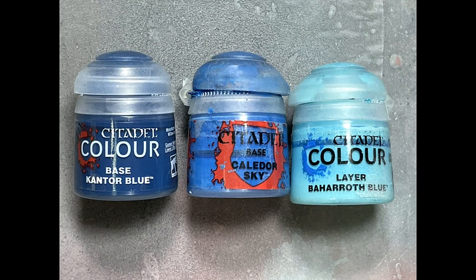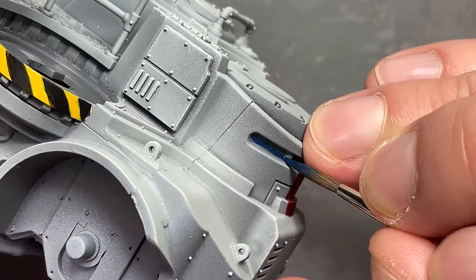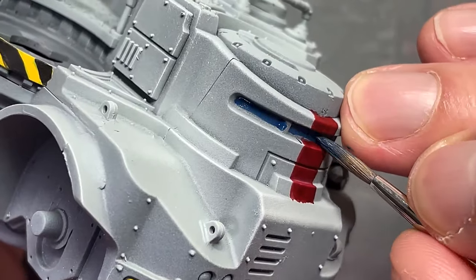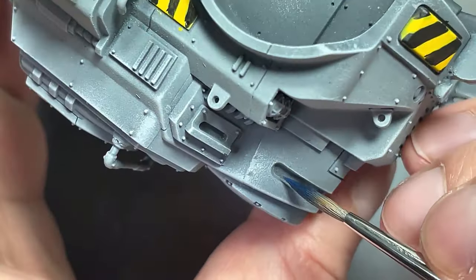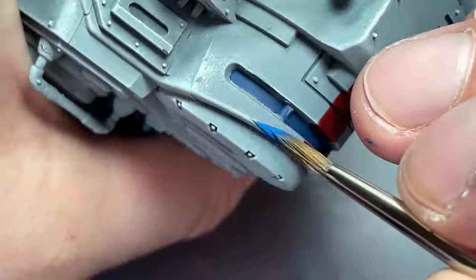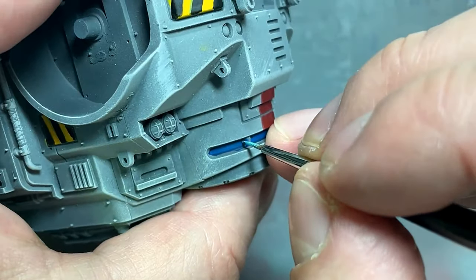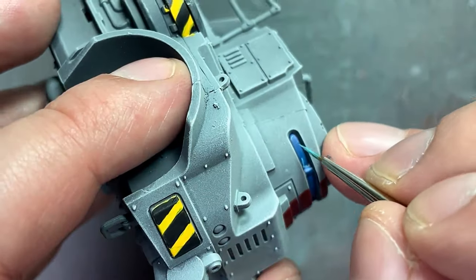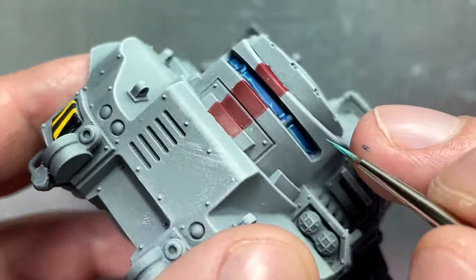With Contour Blue, Kalidor Sky, and Baharoth Blue, we're painting the viewing slits on the trucks. Contour Blue as a base, fill in with Kalidor Sky, then with pure Baharoth Blue, paint U-shapes — a line on the left side, right side, and bottom of each slit. It is high contrast and very bright, but the vision slit is so small that high contrast makes it stand out.